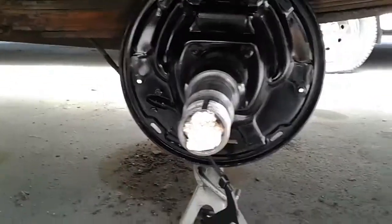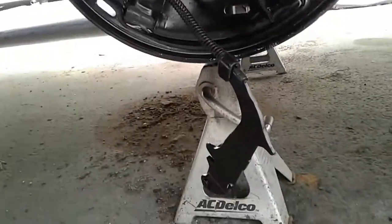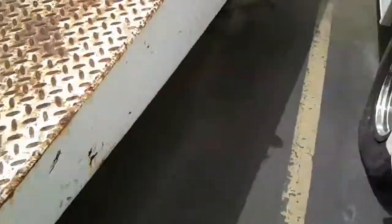Here's what we got going on today — backing plates all nice and clean. They were covered in rear gear oil, you wouldn't believe it. This side over here is the same deal, looking good, looking mighty fine.